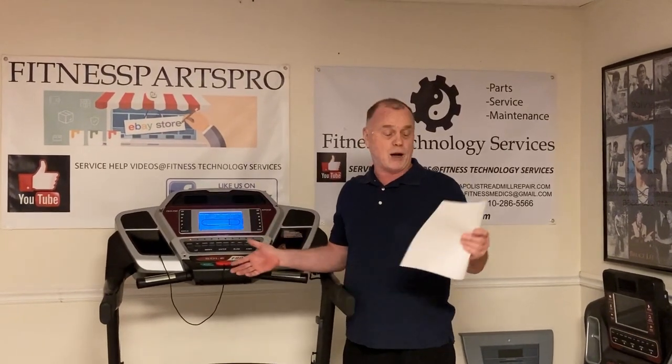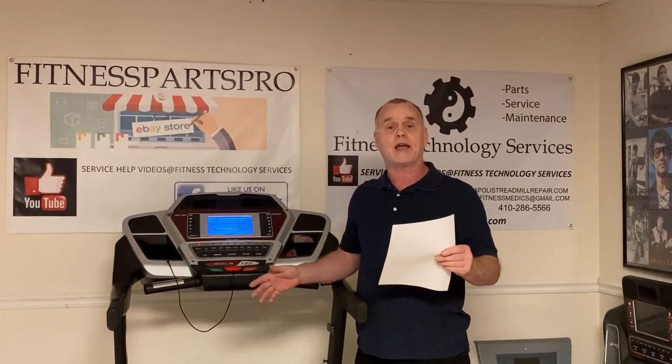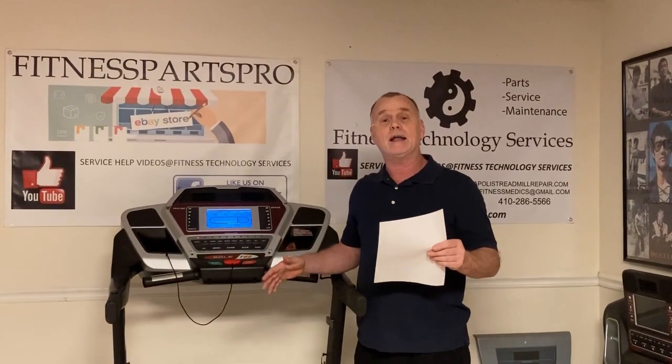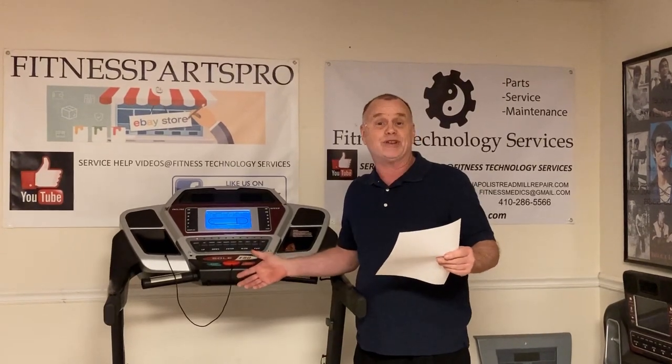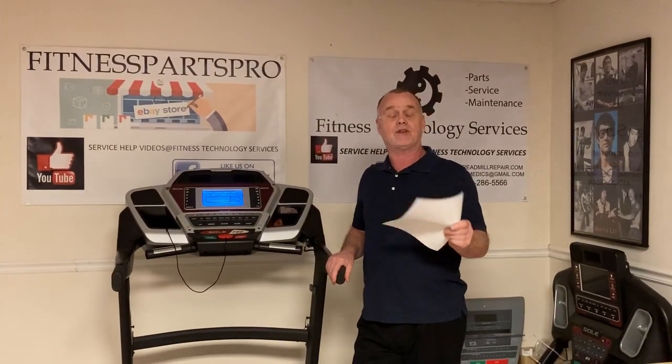What I'm going to do now is put a bunch of links to this video. I've got about seven or eight questions here, so I'm going to put seven or eight links after this and then you can troubleshoot it. When you contact me, you'll pretty much know what you need without me — I'm trying to get rid of myself, so to speak.